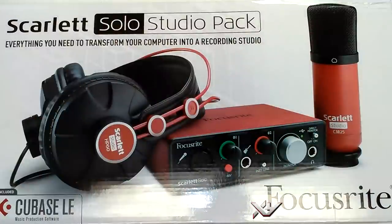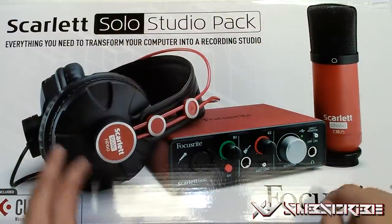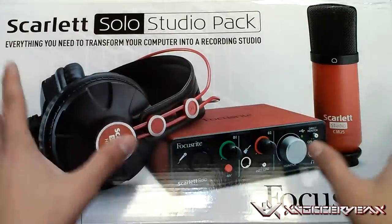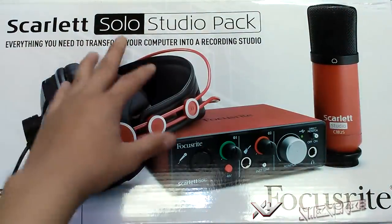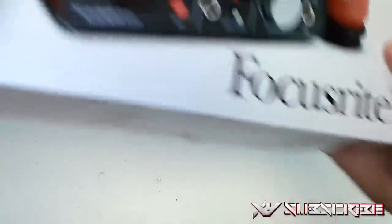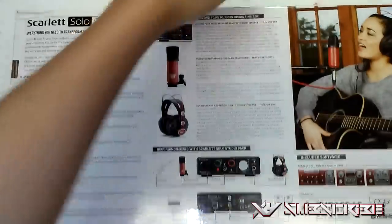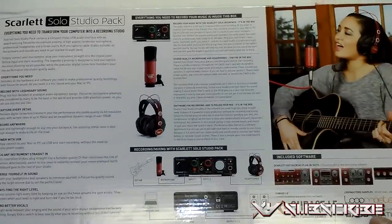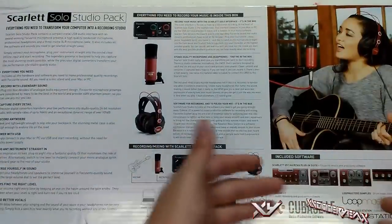So pretty much we got the entire box right here. We got the HP60, we got the audio interface, we got the Scarlett Studio CM25, and this is all in one package. Everything you need to transform your computer into a recording studio. We got a nice little design on it, and a description about pretty much everything you need to know.